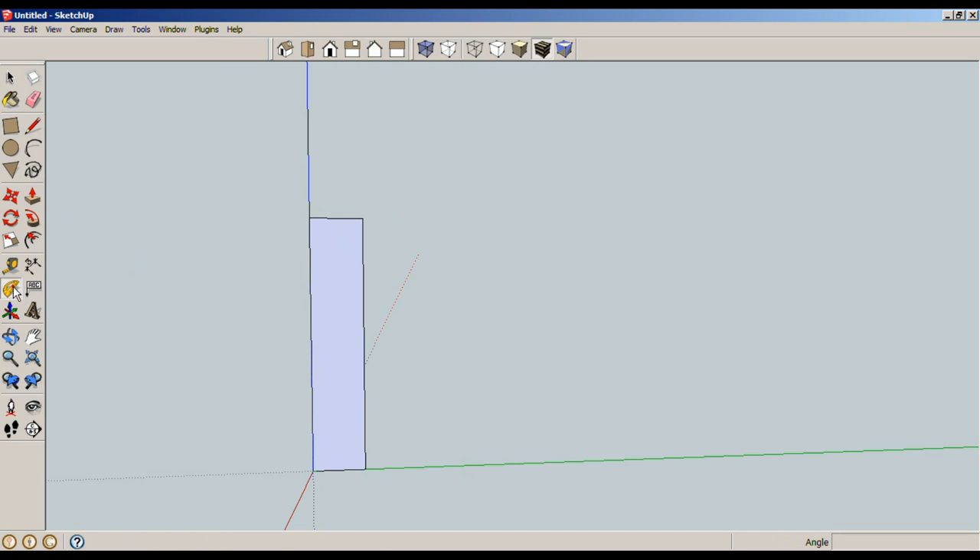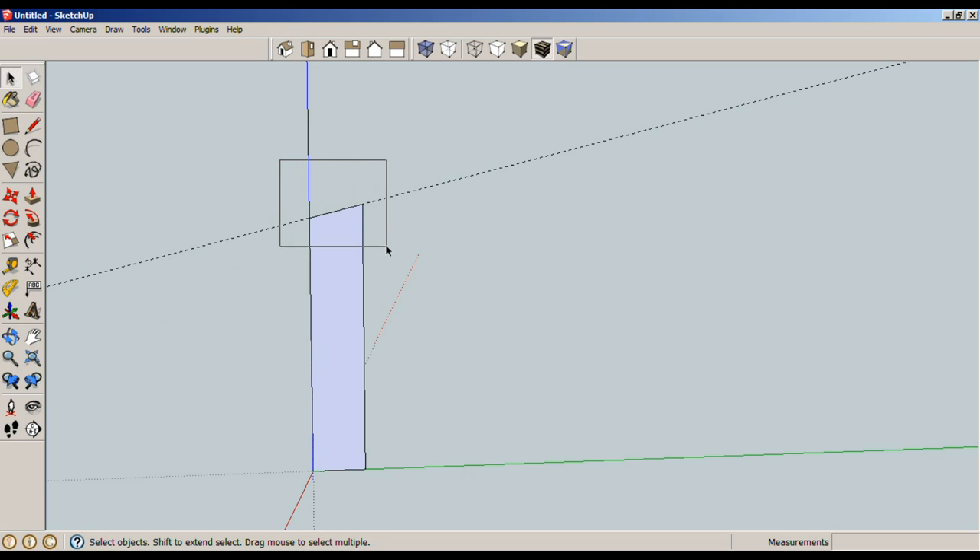I can use my protractor here to create a miter on both top and bottom that is 15 degrees. I'll draw a line connecting the dots, then select and delete the unwanted line. Now, using a window and not a crossing, I'm going to select just the angled line. If you start selecting from left to right, that is a window — anything fully inside this rectangle will be selected.